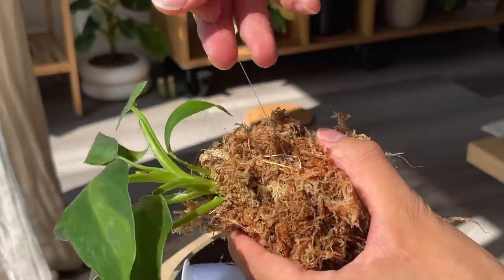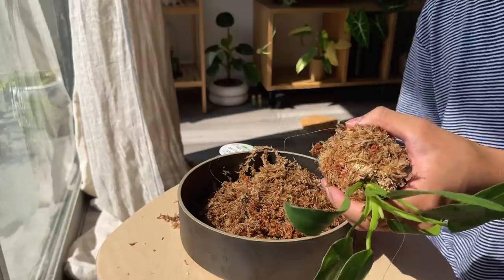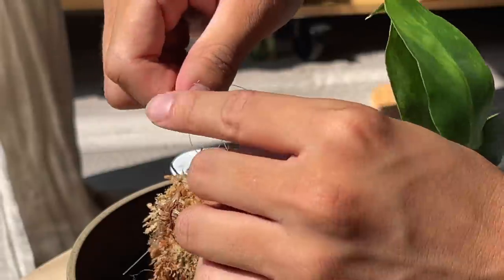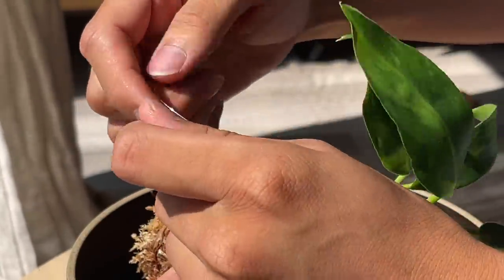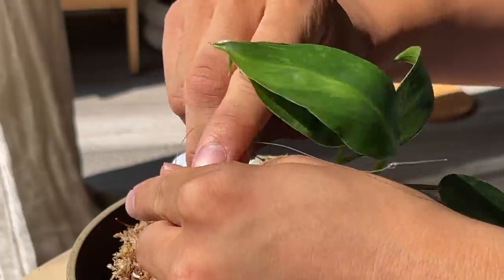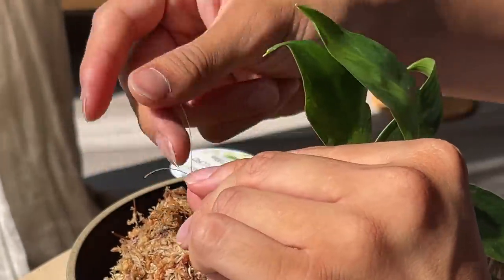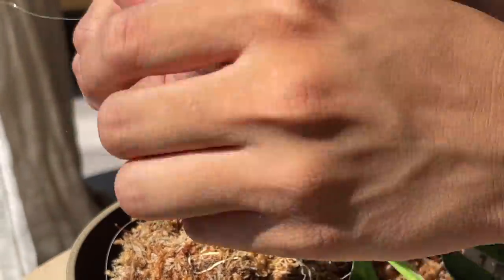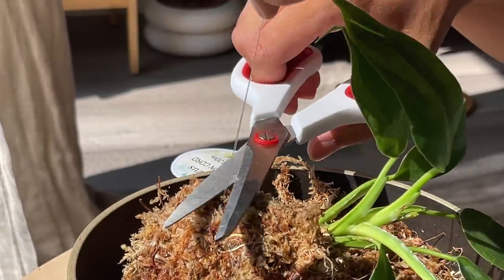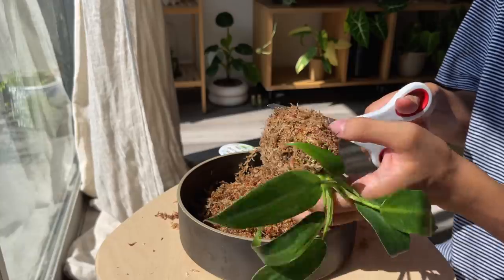Then you're going to take your string and continuously wrap it around your moss to hold it together in its ball shape. Once your kokedama feels secure and like it's not going to fall apart, you can cut off the end and knot your string together. One reason I use fishing line is that even if you wrap it multiple times, you still can't see it. If you use other string like twine or colored cotton thread, it becomes pretty visible. Also, over time organic materials like twine and cotton will degrade and your moss ball can fall apart. Then I cut off the excess string and clean up the moss ball by trimming off flyaways that are sticking out.